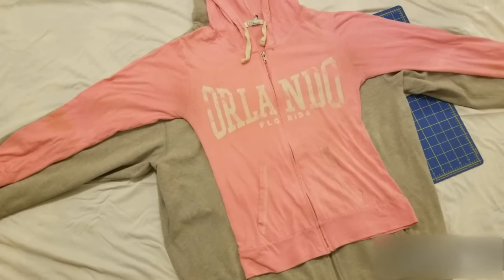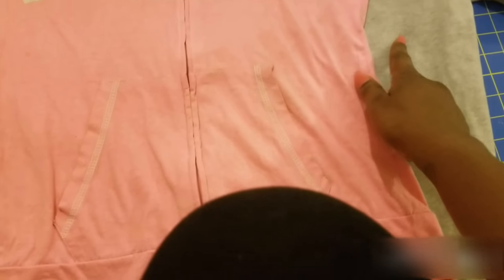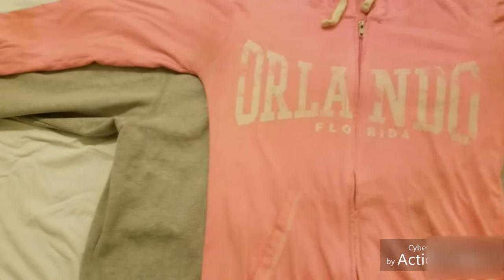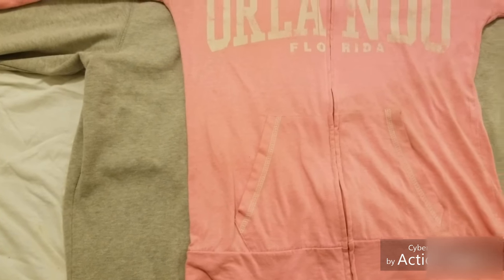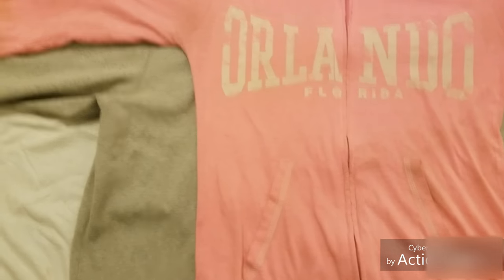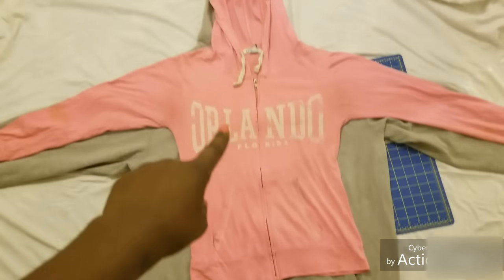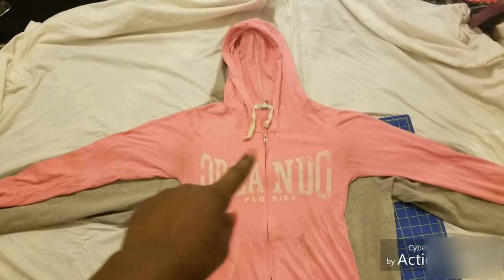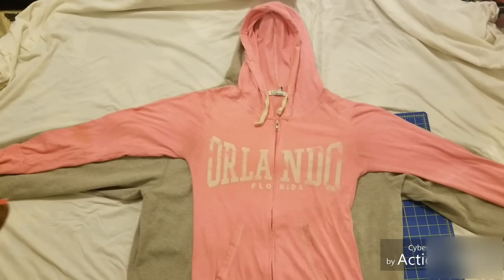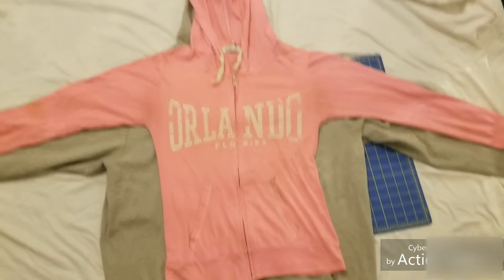I'm going to use the smaller hoodie as a stencil — I might throw it away after, that's another story. I'm going to cut one inch around it because if you cut too close and make it too small and it doesn't fit, there's nothing you can do. It's better to cut too big because you can always take it in. I laid them up and matched the zipper with the zipper, and the shoulders as best I could, from the top down to the top of the arm.